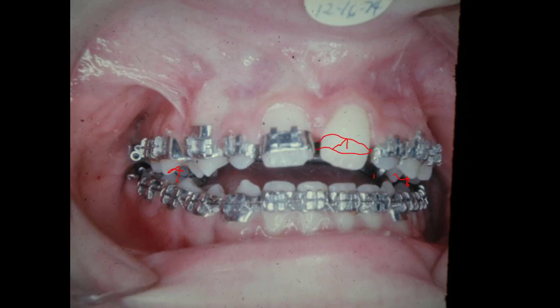This band came off of the tooth, and I took that picture before we reattached the band on what looks like the left central right there. And this is 12 of 74.